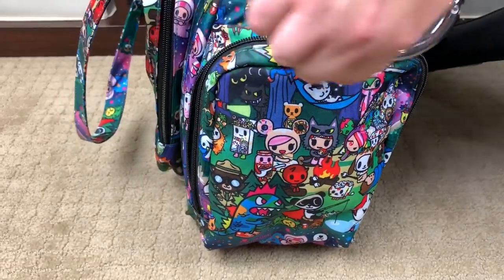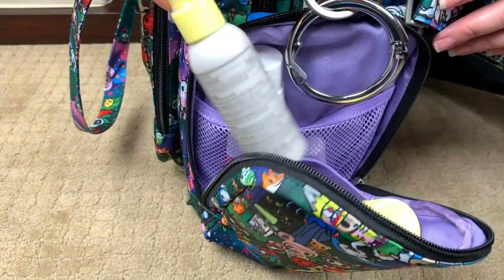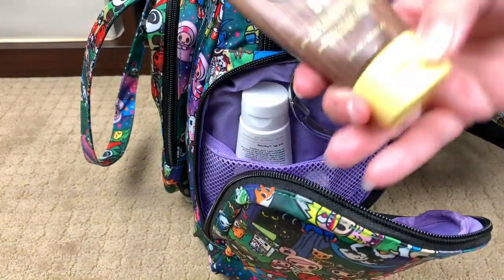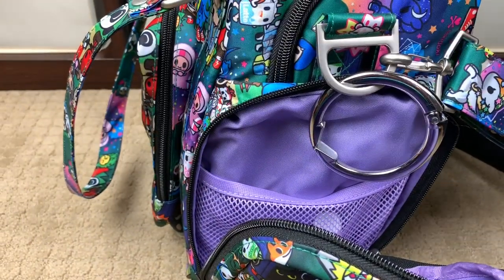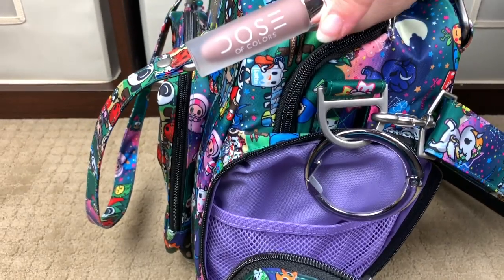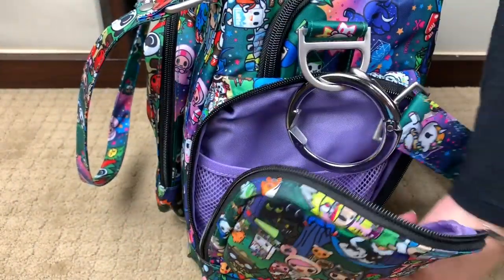On this side pocket I keep my quick-grab items: a Baby Bum hand sanitizer, our sunscreen, a hand lotion, and one of my favorite lipsticks. Both of these pockets are elasticized.